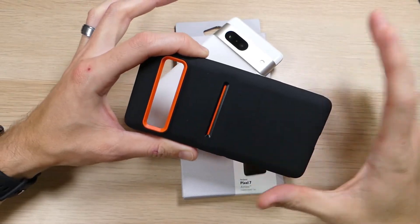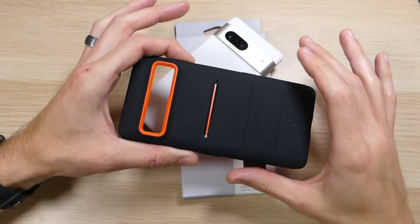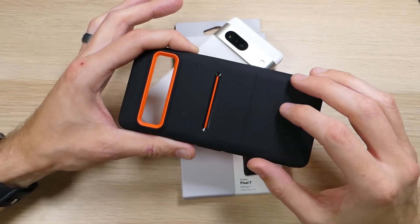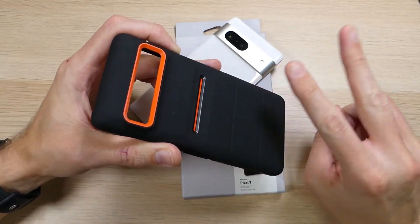They went through some changes and unfortunately I'm not able to work with them quite as much as I used to. However, they still make awesome cases, and when I saw this case come out, this is one that I jumped at — and I took the opportunity for two main reasons.